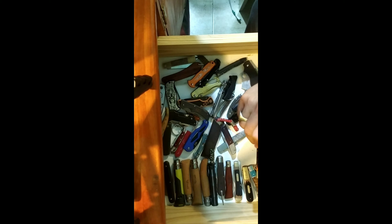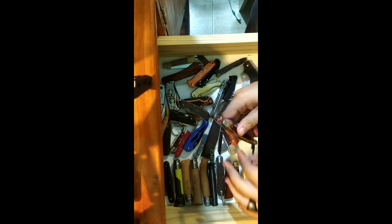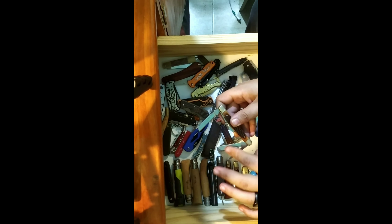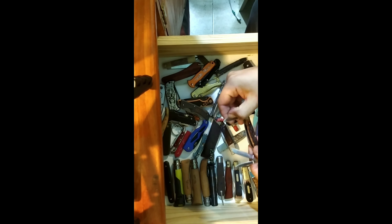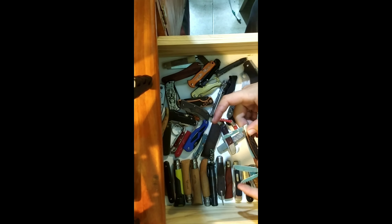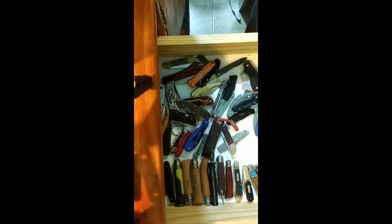And here I have another multi-blade — this one is from Chinese sizes, 'USA Classic.' It has four blades, two of them are the same. You have a pen knife and a really sharp sheep's foot blade. So that's basically all the knives I have in this drawer.